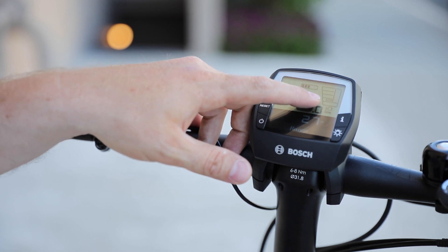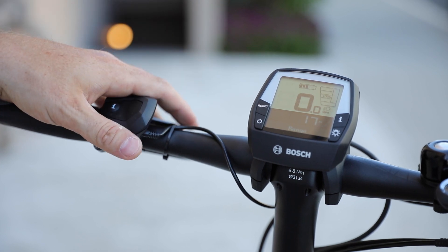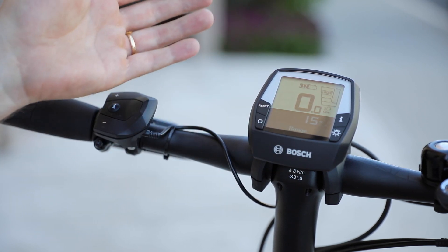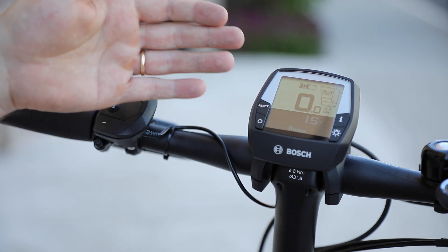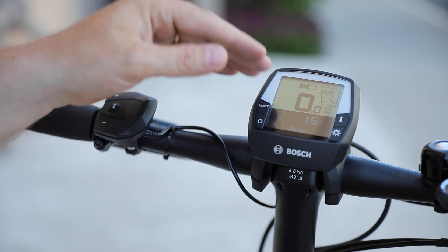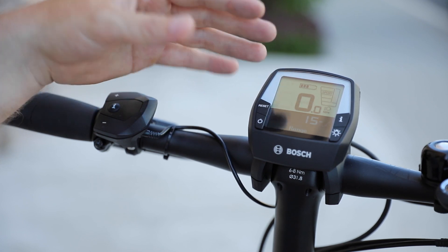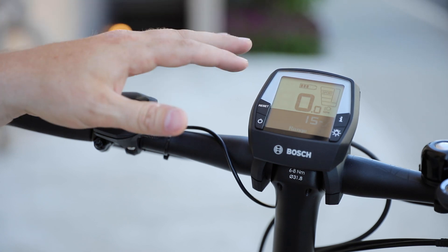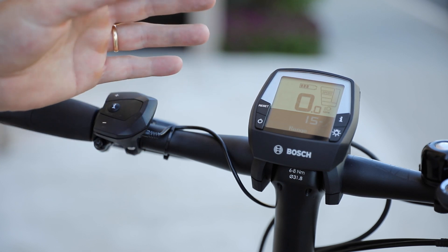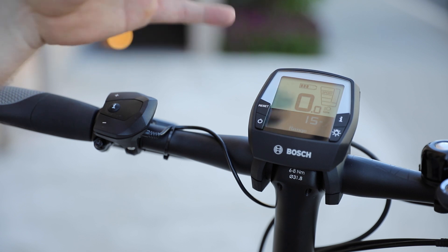As we go up to the different assistance levels, we're going to see the range change. Right now it's showing 27 miles in Eco mode. Eco mode is the first level of assist — it's about a 50% boost. As we go up to the next level, we get about a 100% boost. Sport mode on this particular motor is also called e-mountain bike mode. This is an optional mode, and it gives you between Tour mode at 100% and up to Turbo mode, but it's a little more dynamic — when you don't need as much power it won't give it to you, and when you need more power, like climbing a steep hill, it's going to deliver more.